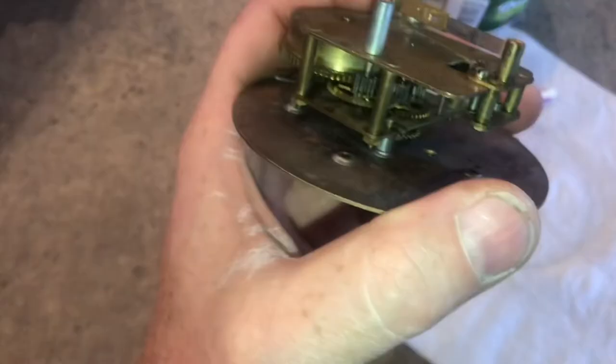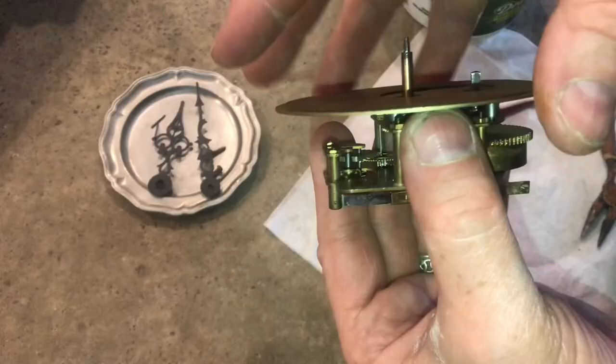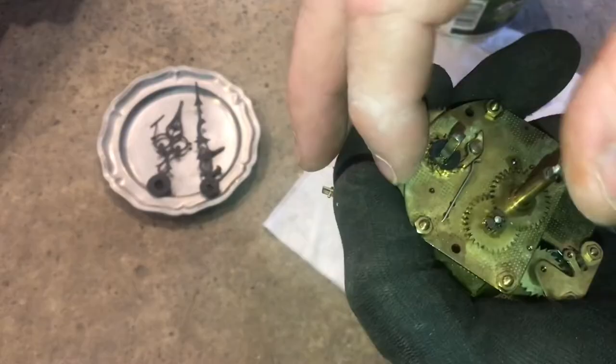To gain better access, we'll pull out these four pins that hold the movement on. Now the top will pull off. I'll wear a glove for this because there's a lot of tension in here and I don't want it to spin past on my fingers.